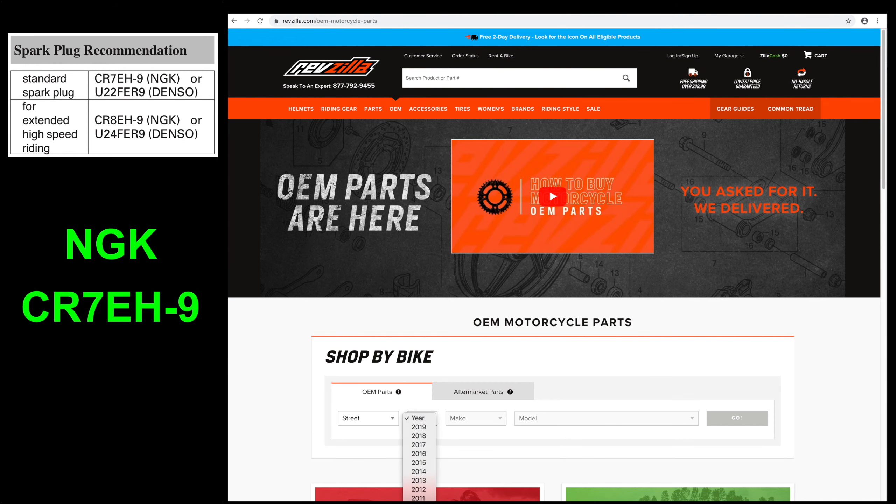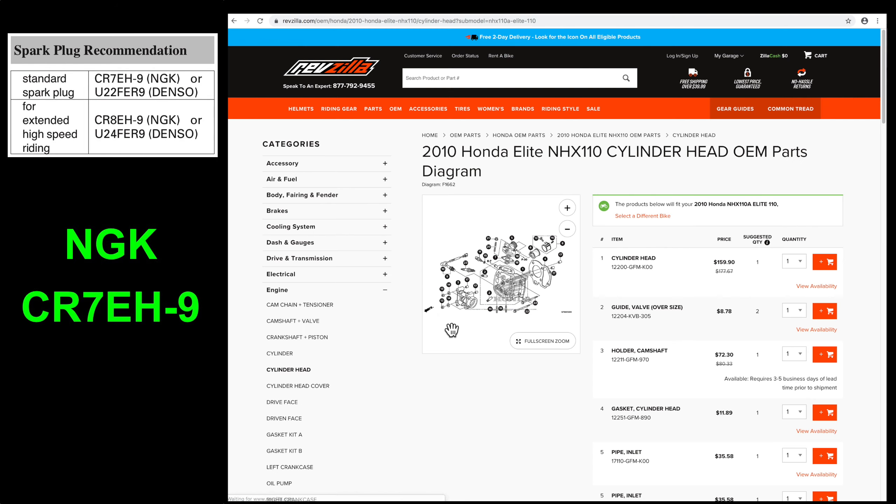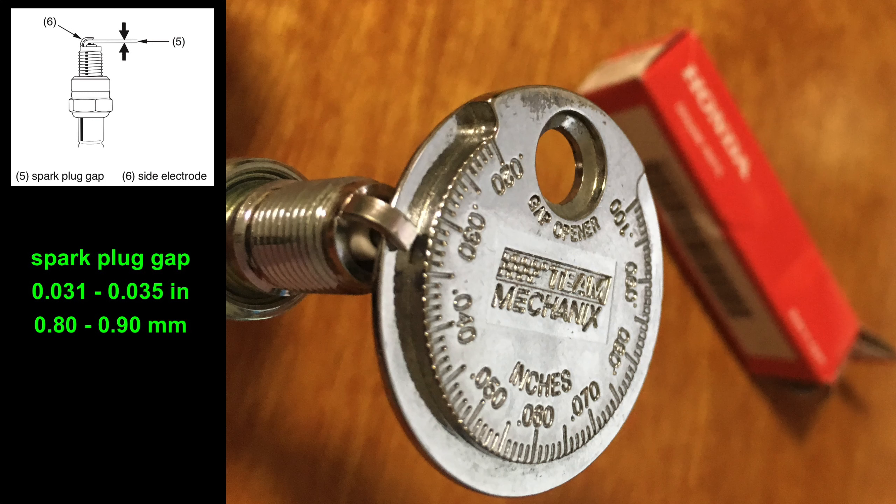Revzilla.com is a great place to get original parts for my scooter. Just enter the vehicle information, then scroll down to the engine parts diagram. I want the CR7EH-9 spark plug. The gap should already be correct on your new spark plug, but it's a good idea to check it. Mine is at 33 thousandths of an inch — that's good.